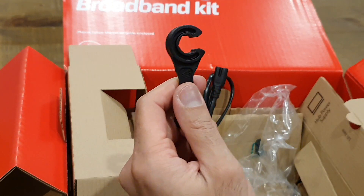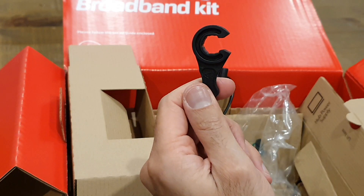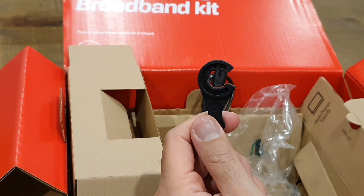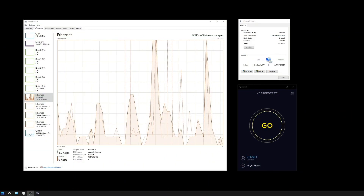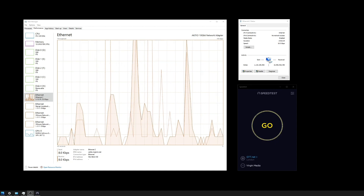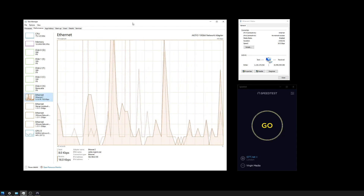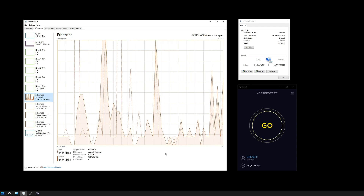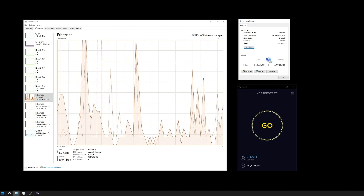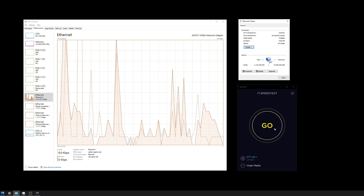I'm going to go ahead and connect this all up now and come back at my PC to do some speed tests, so you get a first-hand idea of how fast the Gig1 service actually is. Welcome back — everything's connected up and running. It was a straightforward swap of the modems: old one disconnected, new one connected, powered it on and everything was up and running without any issues. I've got Task Manager open to monitor network adapter send and receive traffic, a speed test application running in Windows, and the ethernet adapter properties — monitoring from a few different views.